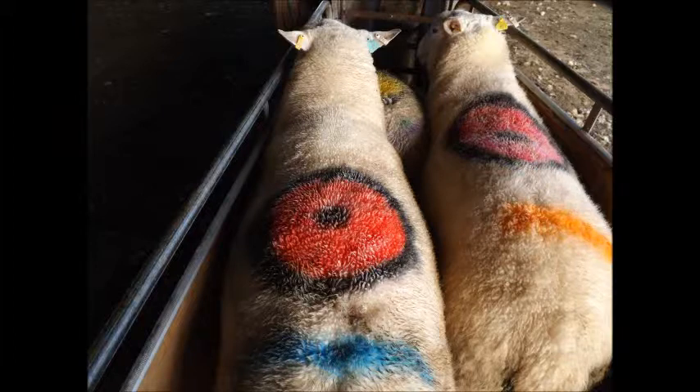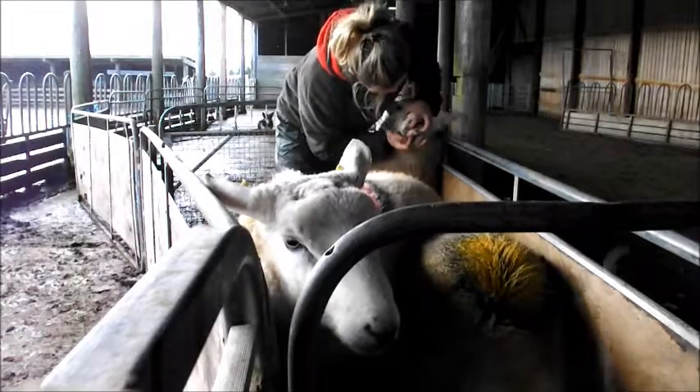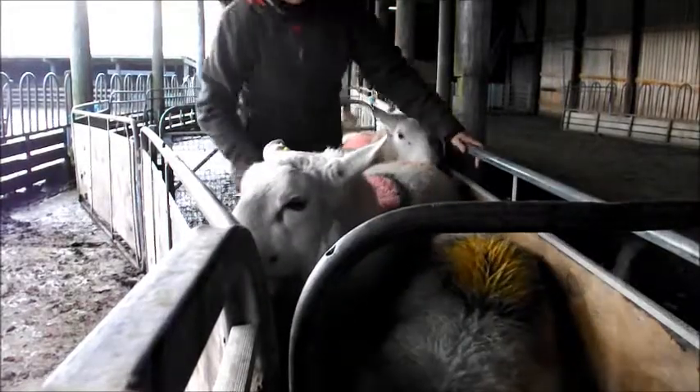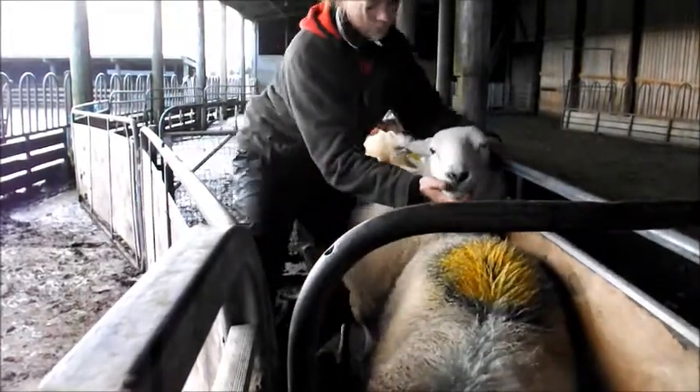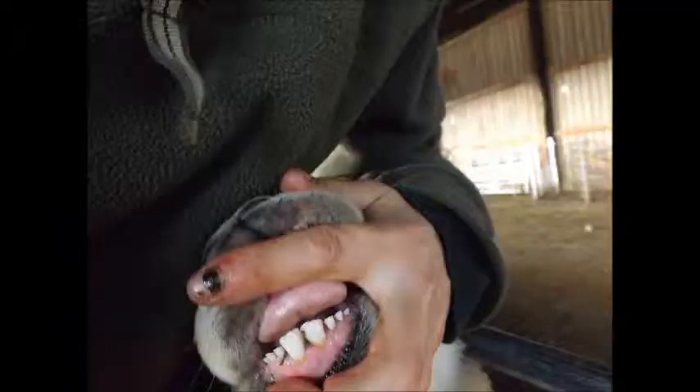I also check that they have a good mouth. Sheep have no teeth on their top palate, only teeth on their bottom palate. Lambs have eight baby teeth, then every year two of these baby teeth are replaced with two adult teeth, starting from the two centre teeth. Therefore this tup is one year old as it has one set of adult teeth.